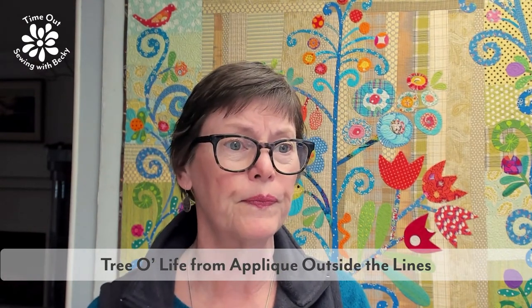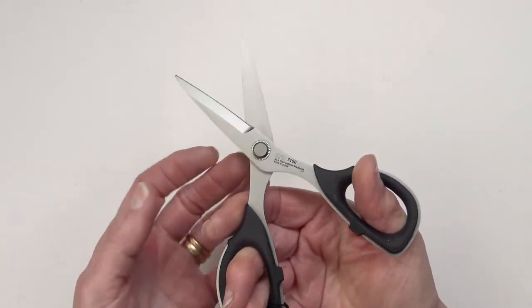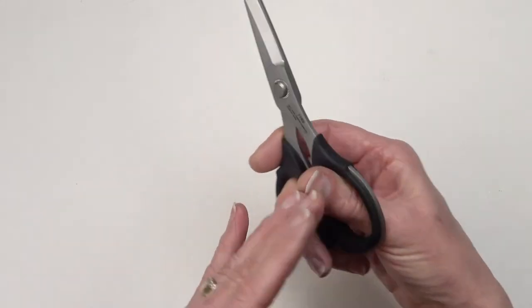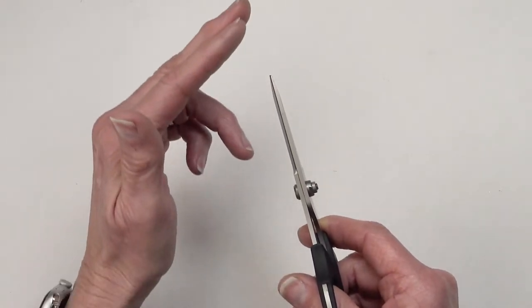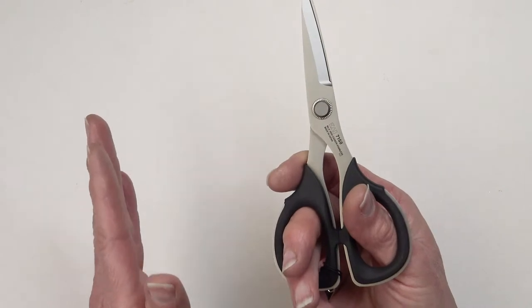Now I want to talk about how scissors work — because you kind of know, but there's more. Whether your scissors are smooth or serrated, they all work the same way. There are two blades screwed together at the pivot point, grips for your fingers, and then the blade. How thick the blades are, how long they are, and how the grips are shaped varies from scissor to scissor.